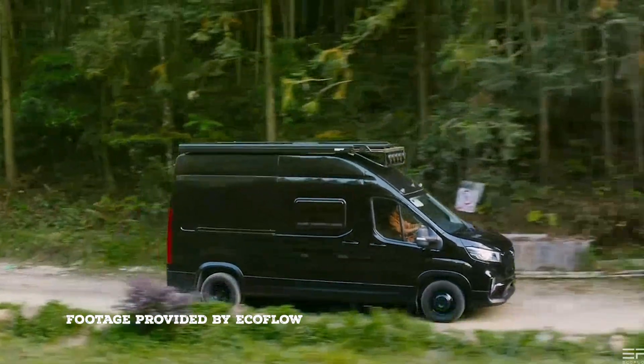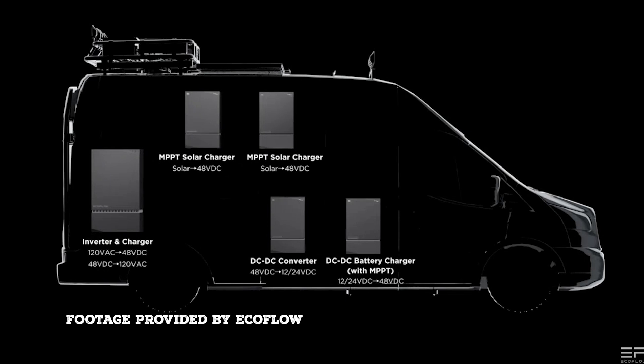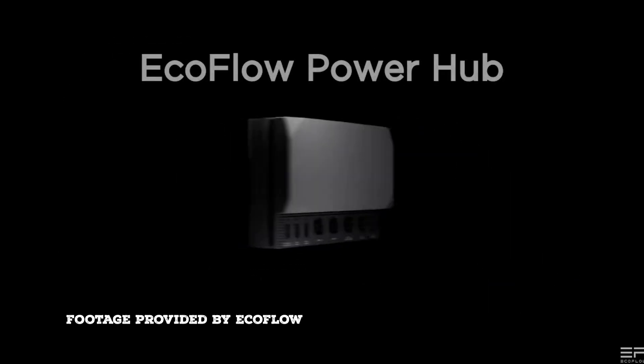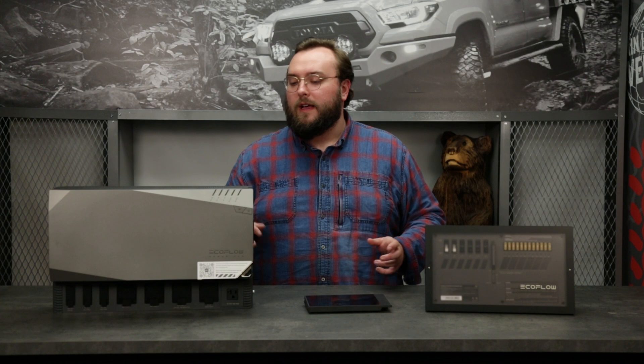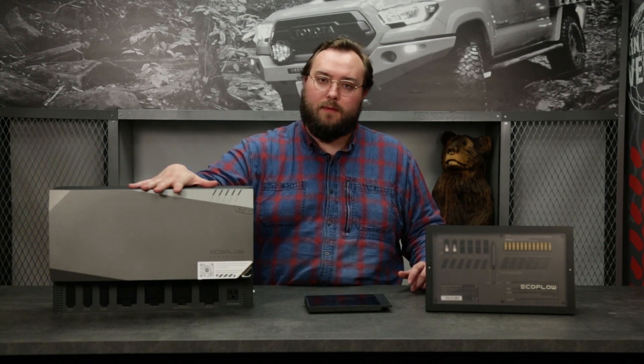In a typical van power system there are typically a lot of separate components. You have solar chargers, you have DC chargers — you're getting all these different components to work together and talk to each other. And in this EcoFlow system, everything is all in this one box here.